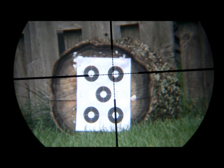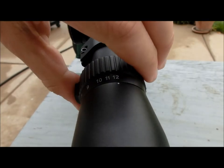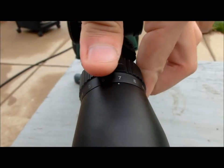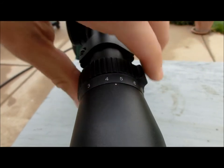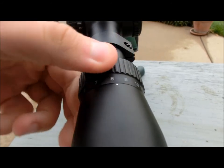The Varmint series scopes feature four different magnification levels to suit you: a 2.5-10, the 3-12 as you've seen, the 4-16, and a 6-24. So there's really one for just about every shooter and every application.